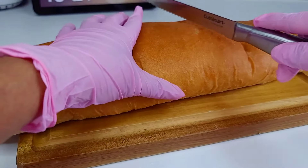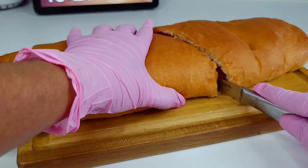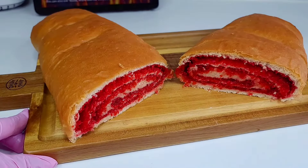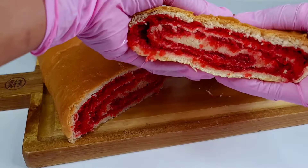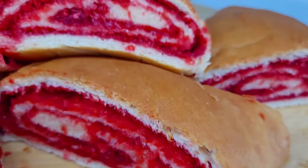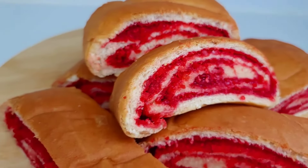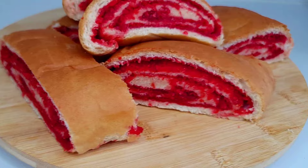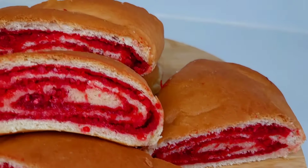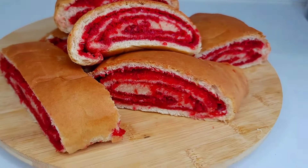And the moment we've all been waiting for — get a nice bread knife and slice into your red cake or salara, and this is what we have. Perfect! It was so soft, juicy on the inside, and absolutely delicious. It brought back a lot of memories and I hope you guys give this recipe a try. If you enjoyed the video, don't forget to give it a thumbs up, share it, and leave a comment below. I'll leave all my ingredients in the description box. Thank you for watching — I appreciate your support, and enjoy!